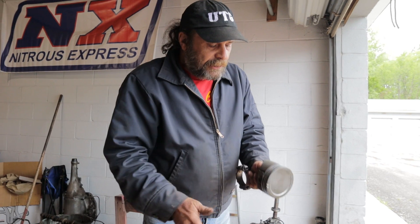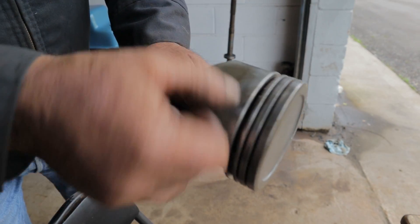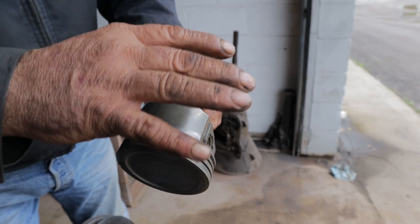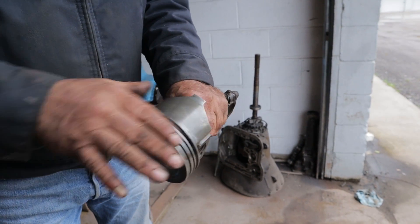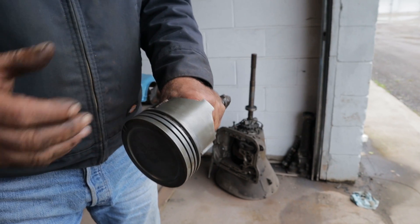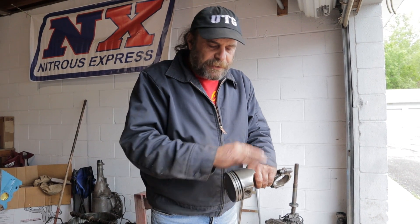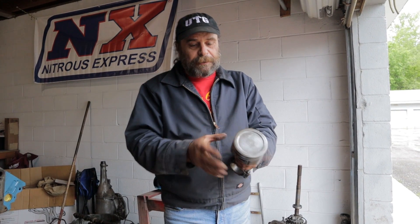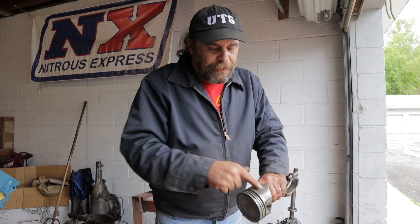Then you want to inspect it. The first thing you want to look for is to make sure that the knurling is still here on the skirts, and that the skirts aren't chipped or cracked anywhere. This knurling is important because it holds a film of oil against the cylinder wall — the crosshatch holds a film of oil, and this knurling holds a film of oil. Race engines don't have this; they'll have a smooth skirt, but they're not intended to operate for extended periods under all different conditions. Make sure that's all intact. Also, pistons aren't round — they're actually elliptical. Make sure your knurling is there.